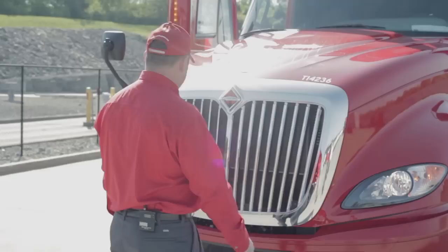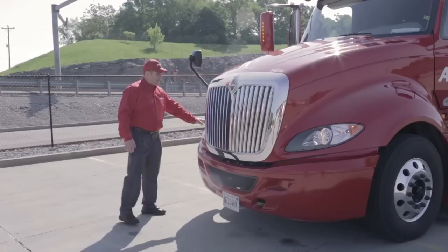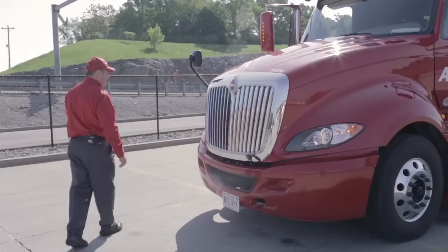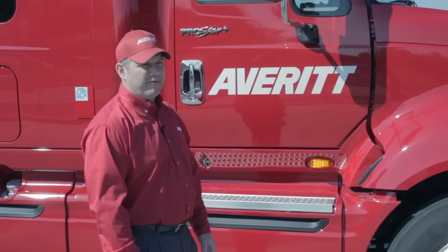I'm going to check the operation of my headlights and make sure both are working. Check the lenses and make sure they're not broken or cracked and allowing water in. Check both turn signals and make sure they're operational on each side. Standing in front of the vehicle, look up to your cab clearance lights and ensure all of them are working. From there, I'll move around to the left side of the cab.